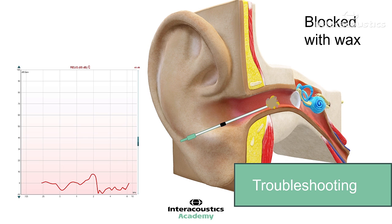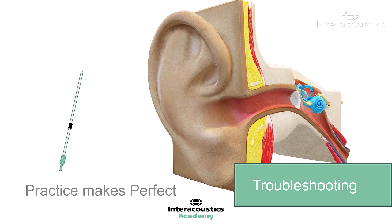With any new technique, practice makes perfect. By practicing on every client you will soon become confident in this procedure. Do not be put off if you encounter a troublesome ear where the probe placement is tricky. It is fine to repeat the measurement multiple times to ensure you have the best placement.